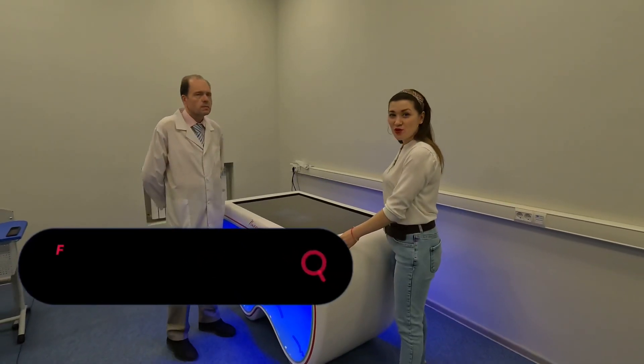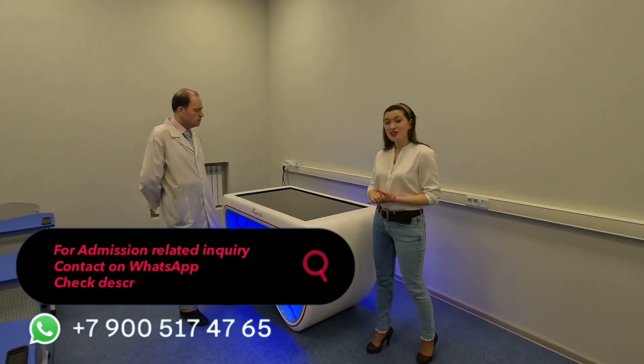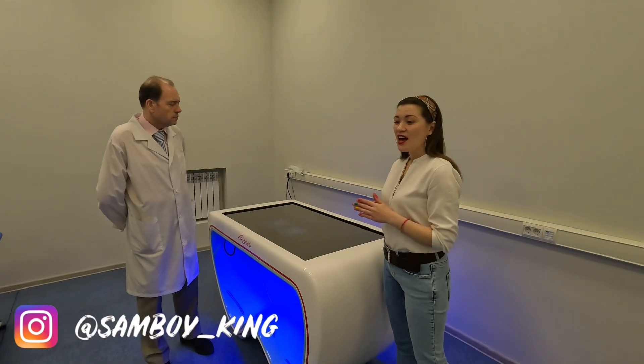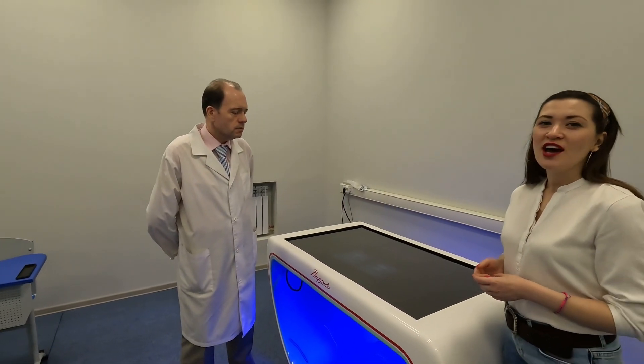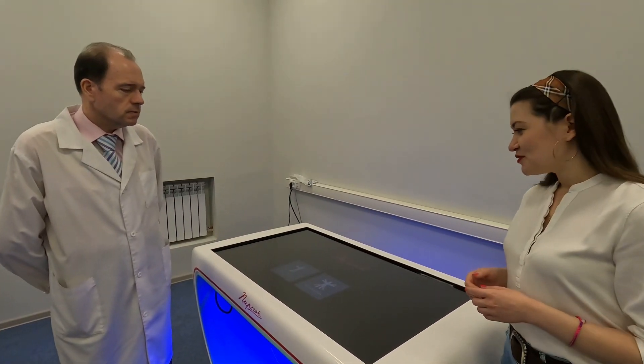This is a Pyrogos table. It's a unique device used in the university and is very helpful to students who study here. We'll get assistance from the professor of the anatomy department, Dmitry Vladimirovich Maksynov, who will help us explain what this table can offer.